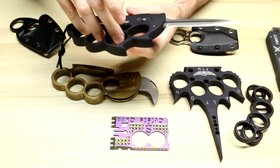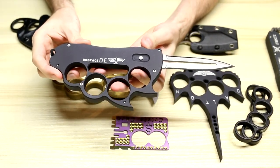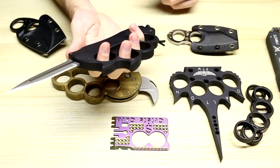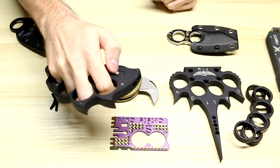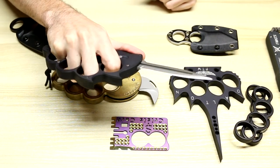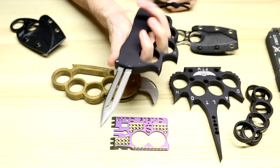Next we have the Dalton Dog Face, which I showed at the beginning of the video. Very aggressive, sharp spikes on there, and this is a single-action out-the-front. Fires out crazy hard. That's I believe a 3.8-inch blade on there.